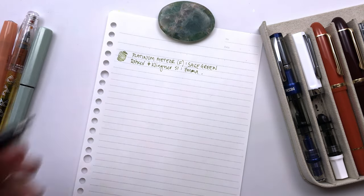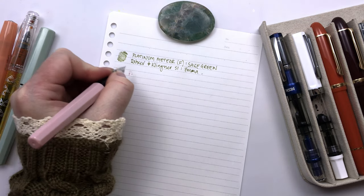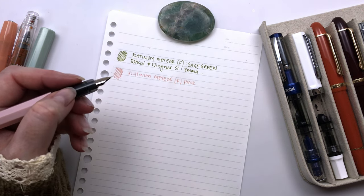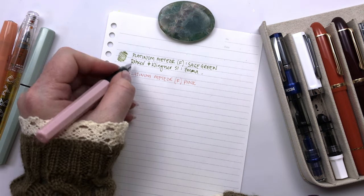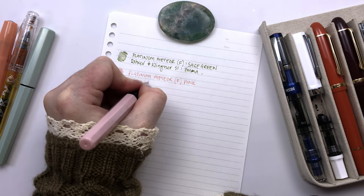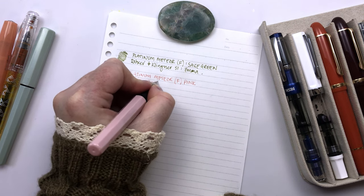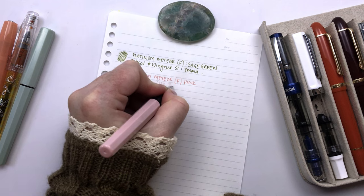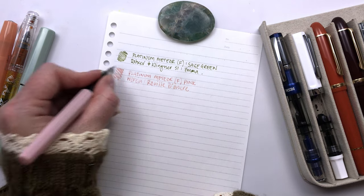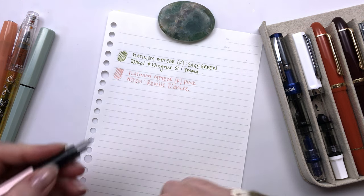The second one is another Meteor. This is actually inked with Urbain Rue Donc — I think that's how you spell it. Sorry if I pronounce that wrong. I only speak Australian English with a little bit of an American accent, so I apologize if I pronounce any of these wrong.